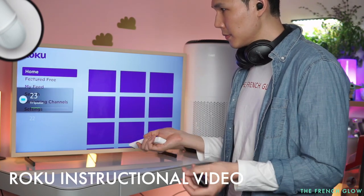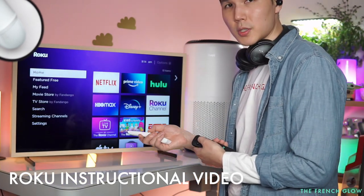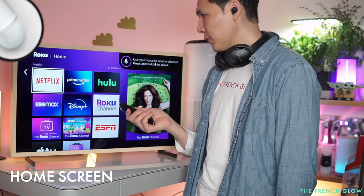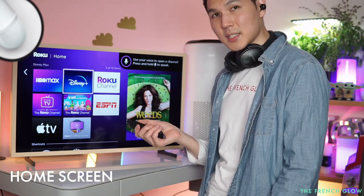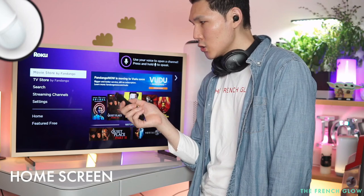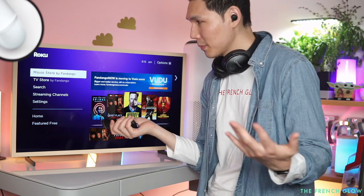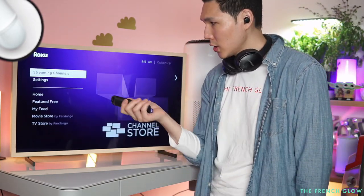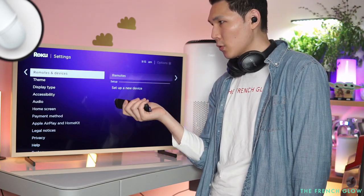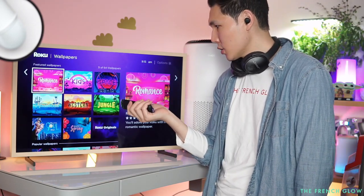The Roku explains how channels work: streaming channels, search, and settings — it makes everything very easy and simple to understand. This is our home screen. You can see Netflix, Prime Video, Hulu, Roku Channel, Disney Plus, and more. There's free TV, My Feed, a movie store via Fandango, streaming channels to add, and settings where you can check your connection, set up remotes, and set a theme.